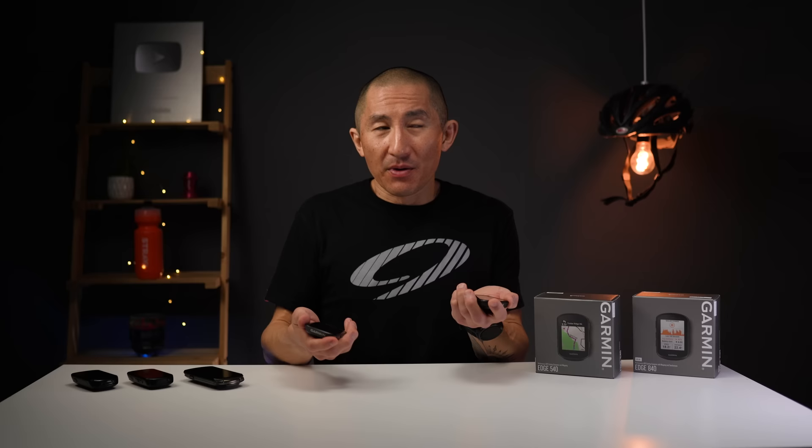In terms of price: the Edge 540 non-solar is $349, the non-solar 840 is $449 — so basically $100 more for the touchscreen. Adding solar costs another $100, making the 540 Solar $449 and the 840 Solar $549. While $100 is not a small amount of money, having used both devices side-by-side, it's worth strongly considering the extra spend for the 840. The same seven-button configuration is on both, so the 840 truly is a case of having your cake and eating it too — you get the touchscreen convenience plus full button control without compromise.